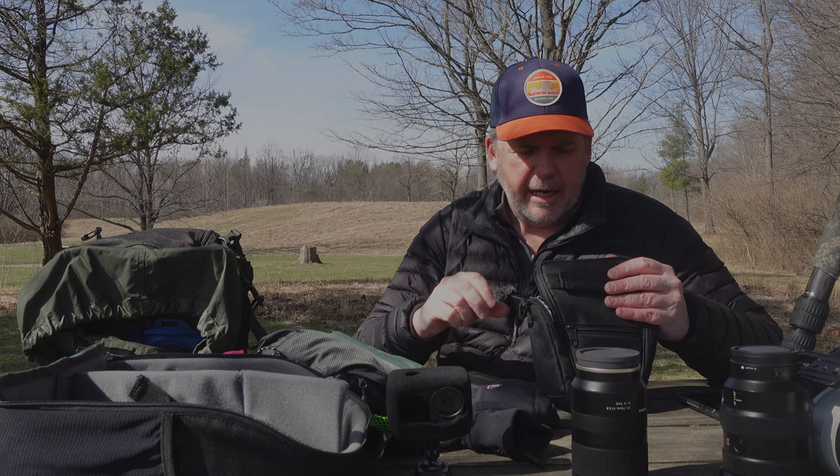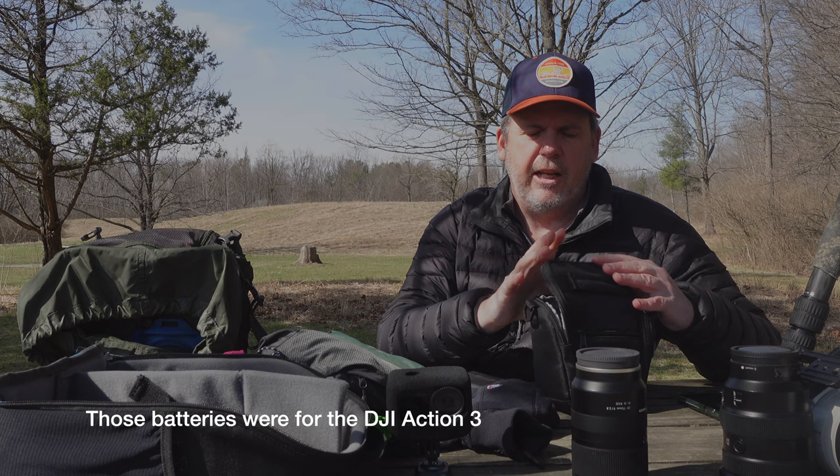For the vlogging kit I've got my Sony ZV1 on a tripod, a DJI Action 3, a DJI wireless microphone which I'm using right now, spare batteries for it, and any cords I need for it.